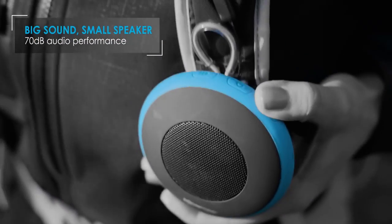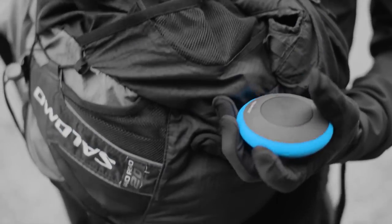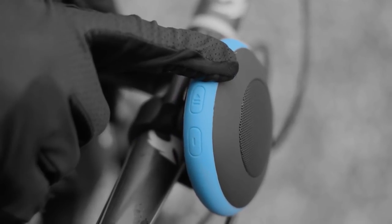It does use Bluetooth 4.0, which is low energy, so you're going to get a long playback. Speaking of playback, you get about five hours of use. So you can use this one speaker — it costs about $80 — in four to five different scenarios. You can take this with you wherever you go, and it's perfect for the outdoors because it is IPX7, so it's waterproof up to one meter for 30 minutes.